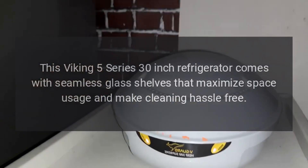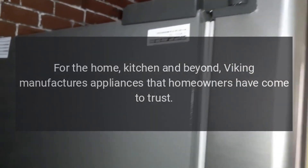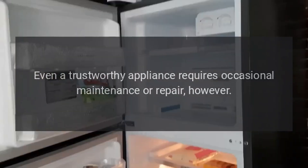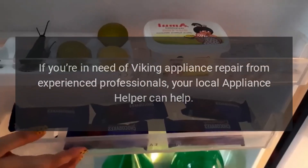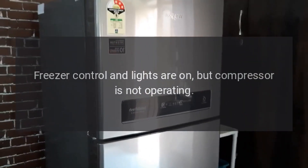Repairs for the home kitchen and beyond — Viking manufactures appliances that homeowners have come to trust. Even a trustworthy appliance requires occasional maintenance or repair. If you're in need of Viking appliance repair from experienced professionals, your local appliance helper can help.